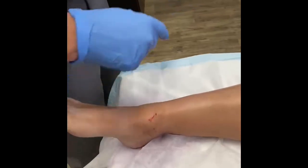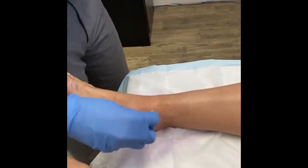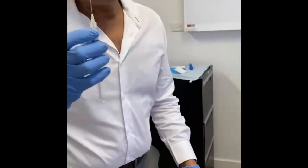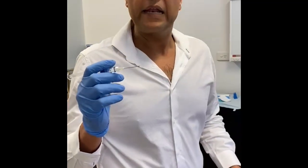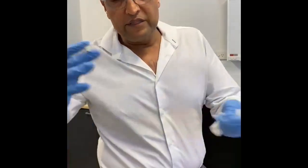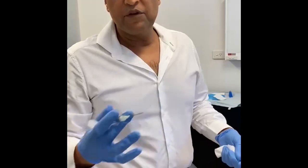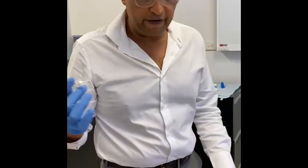Here I've given some local anesthetic, as you can see. I'm inserting Duralane, which is a synthetic hyaluronic acid, for a bit of ankle arthritis. This lady had an OCD which had an OATS procedure done, and now she has degeneration. The definitive option for her would be ankle replacement or ankle fusion, but she's 43 years of age, so we're trying to do something before we go to that phase.